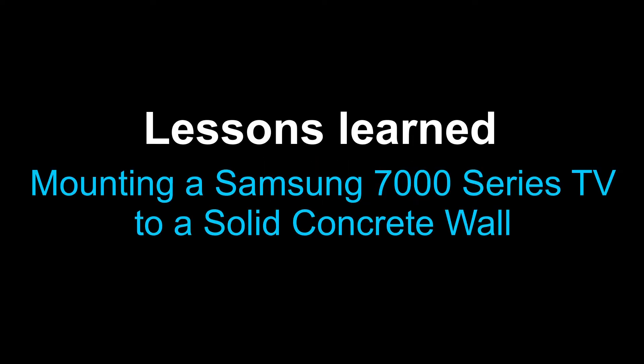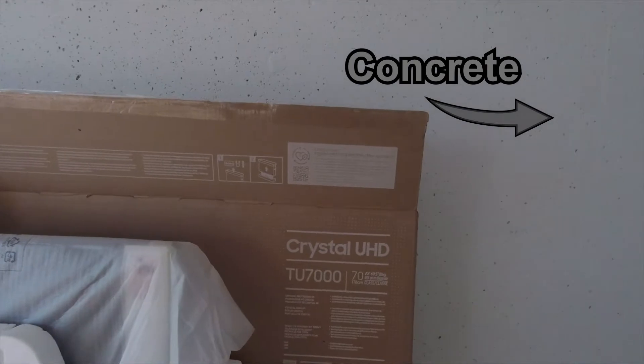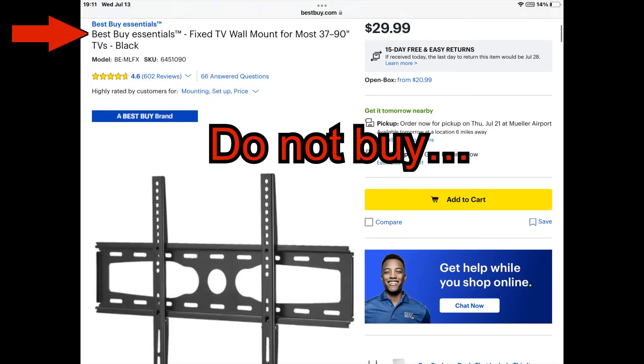Hey there from All Things Unrelated. I just want to do a quick video on my lessons learned when trying to mount my new Samsung TU7000 series TV into a solid concrete wall.